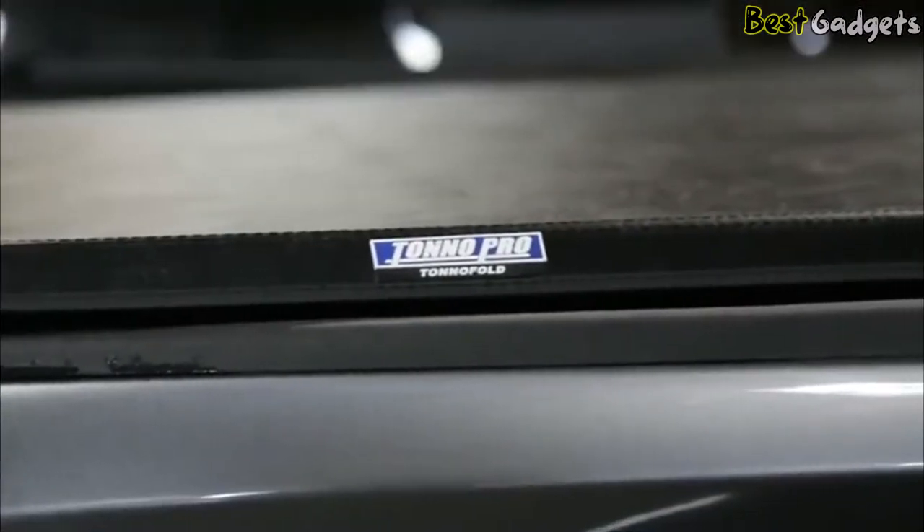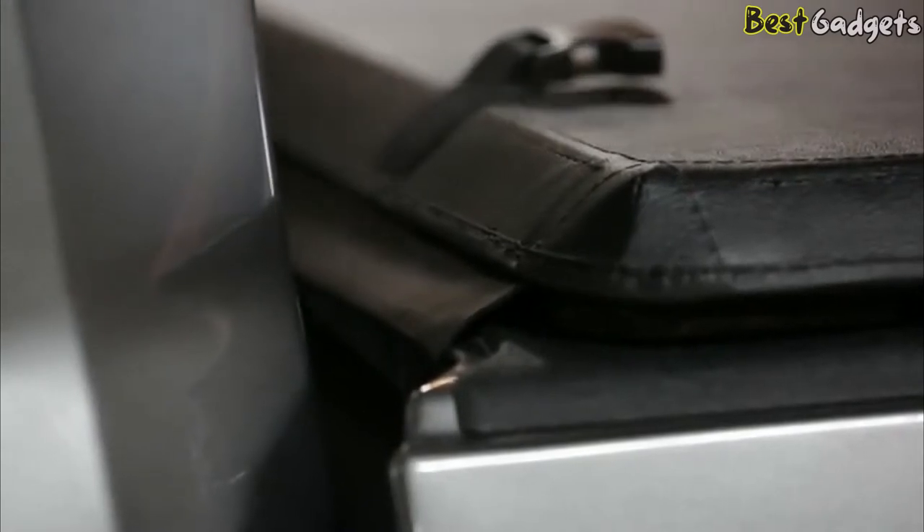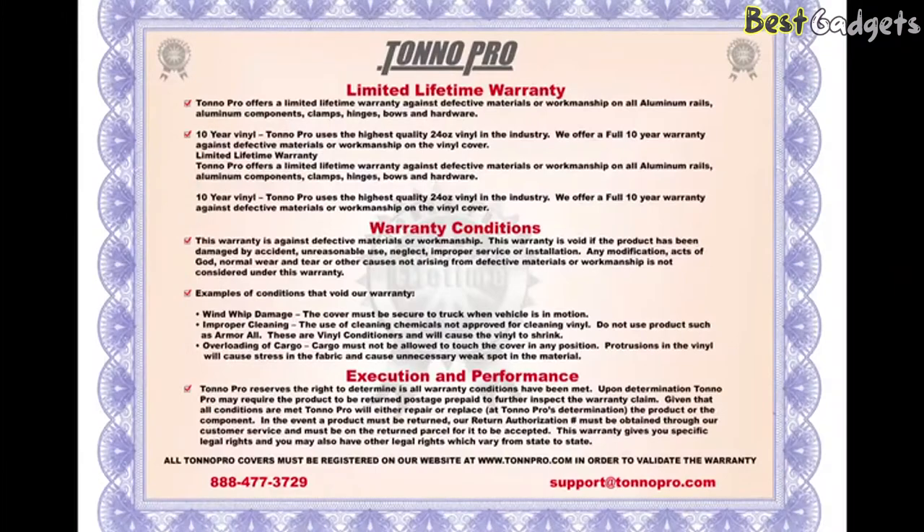The Tono Pro flap is sewn in for added security, unlike others which are only glued in. The next thing to note is the vinyl. Using double-sided marine-grade vinyl that resists mildew, salt, and chemicals, Tono Pro vinyl is the highest standard in the industry and is backed by a 10-year warranty.